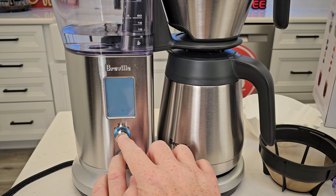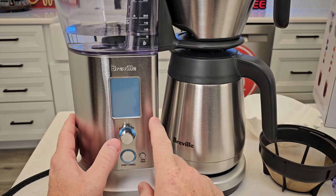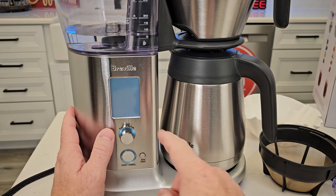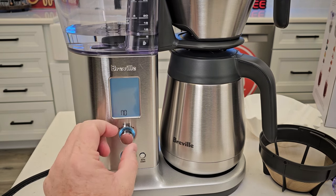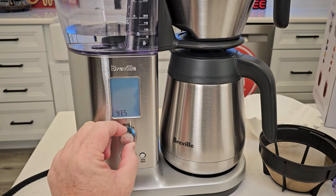Once you can get all three of these buttons in at the same time, you'll see RSE. Press the select button and it's going to say no — you don't want to reset it — or yes. So rotate the dial until it says yes.